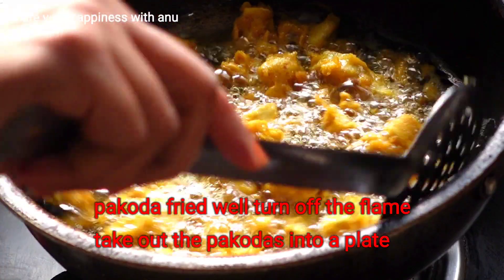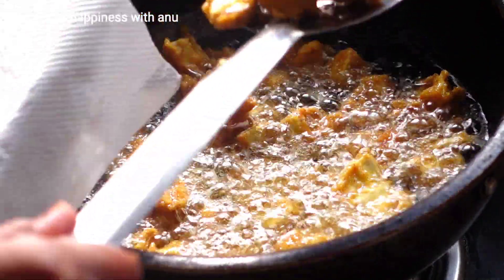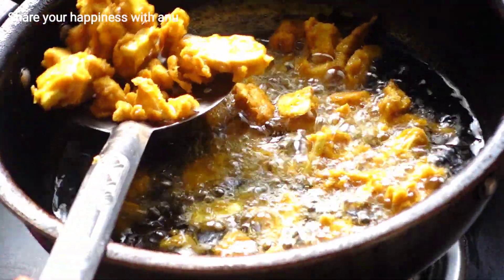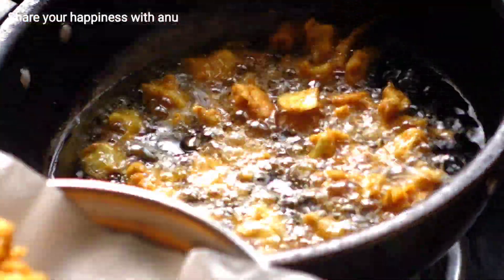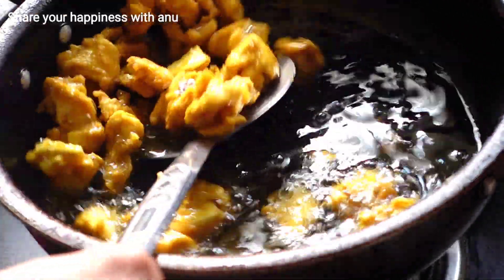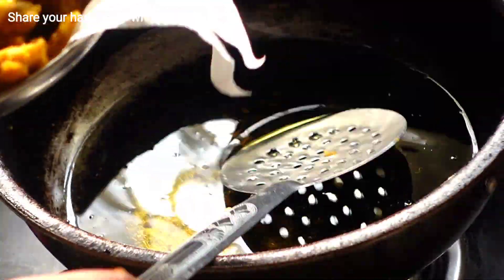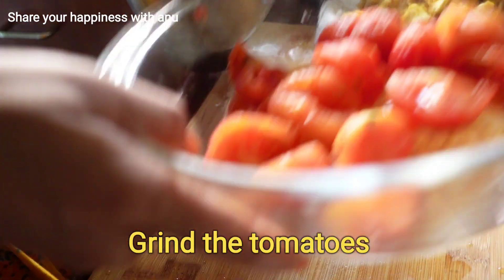Banana is gut-friendly and good for digestion. It supports the digestive system. The growth of good bacteria from banana helps increase short chain fatty acids, which is very important for digestive health. It is also an excellent source of potassium, which helps control blood pressure.